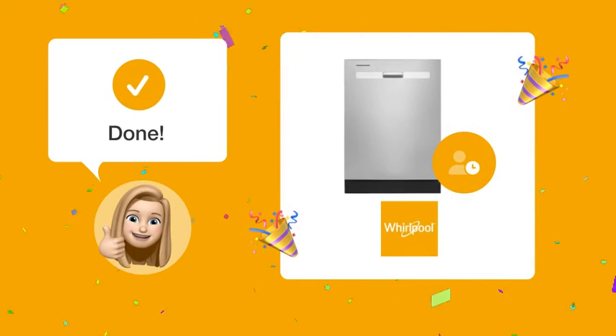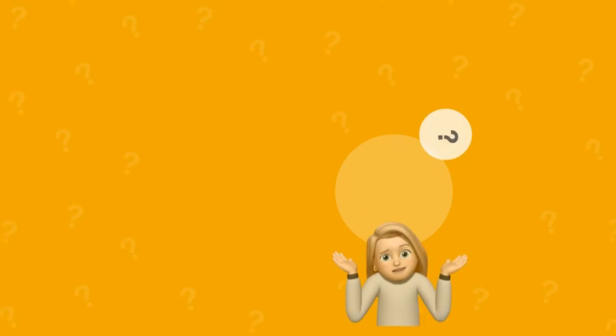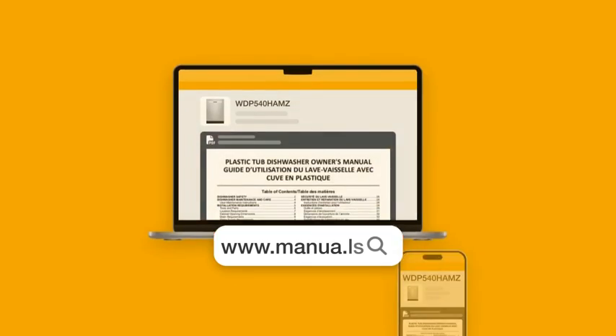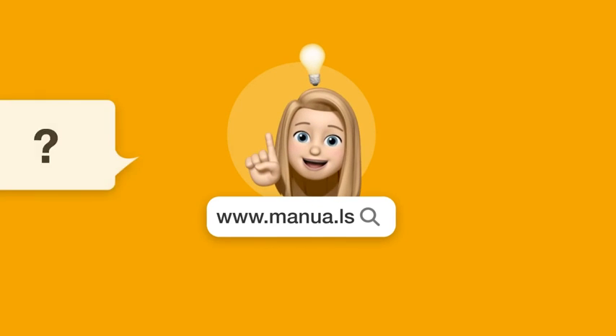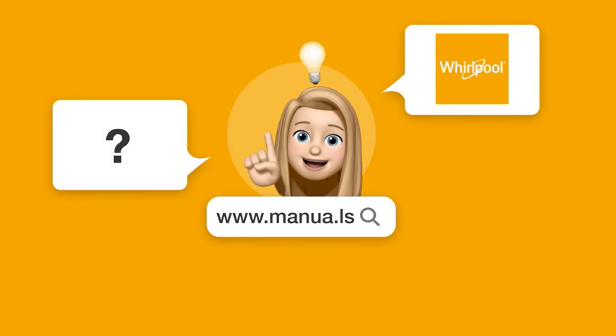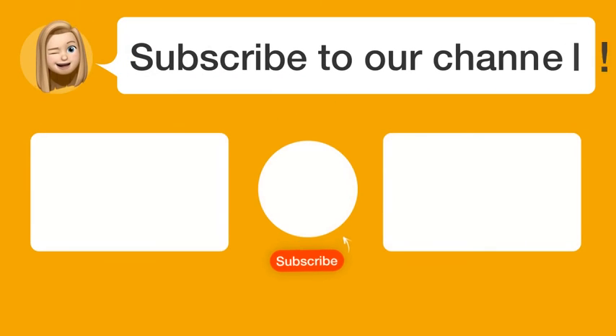With these steps, you should better understand the cycle differences and optimal usage of your Whirlpool WDP-540-HAMZ dishwasher. Still need help? Visit our website for the complete manual. There you will also find questions and answers from other Whirlpool users. Did you find this video helpful? By subscribing, you help us continue to answer users' questions. So subscribe to our channel. Thanks for watching and see you in the next video.